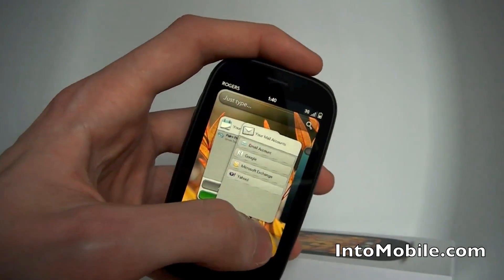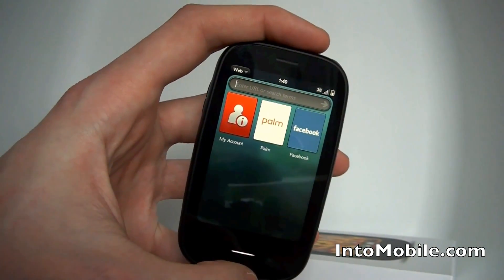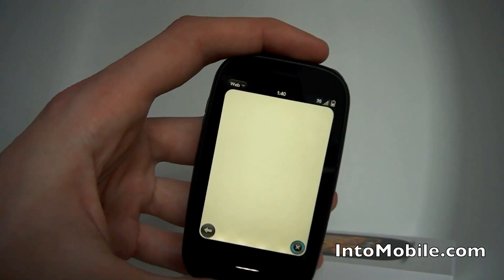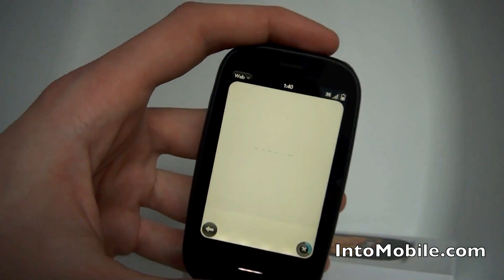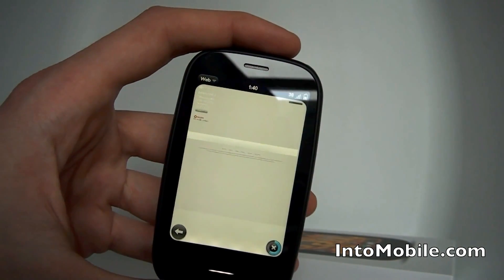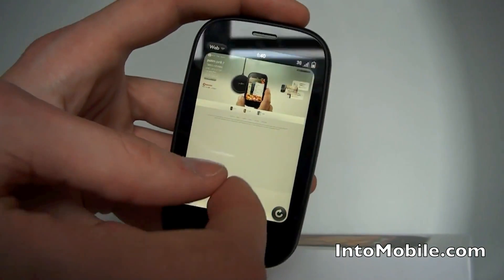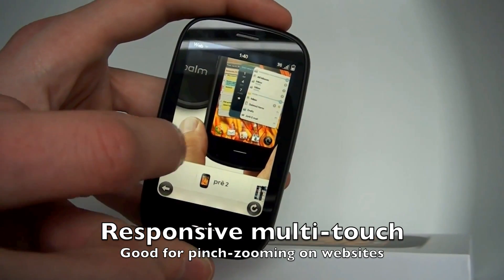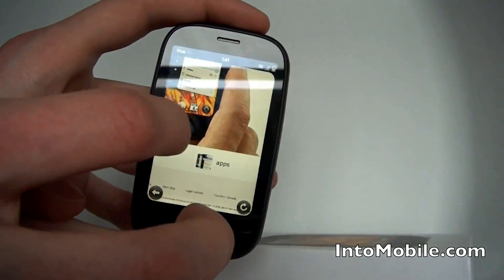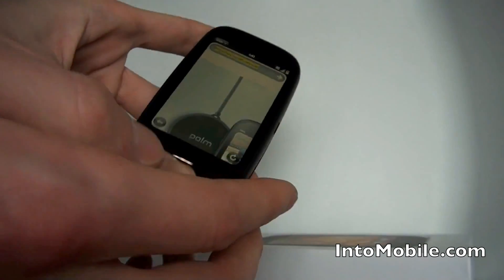So that's how you switch between apps. I can still flick up and dismiss contact management stuff, and we've got the web browser here. I believe the web browser is also WebKit-based. It has pinch to zoom. I haven't spent too much time on the WebOS browser but it's very sensitive. Even though it's only a half VGA display it's still very crisp and renders relatively quickly.